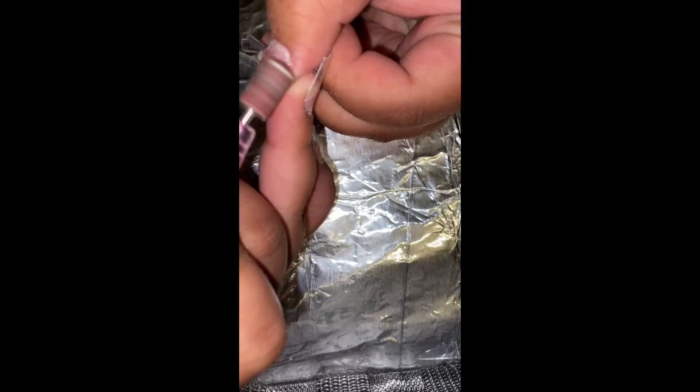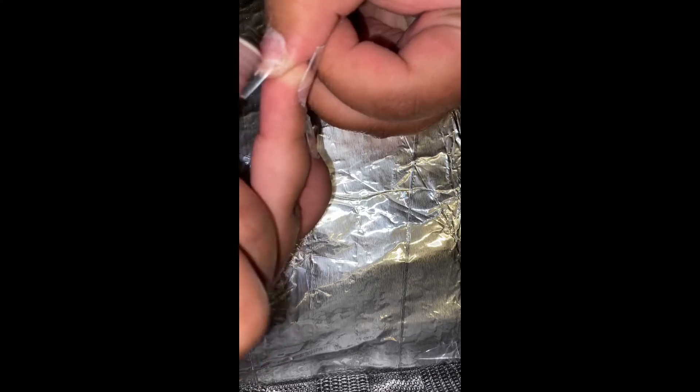Next I'm just going in with my nail drill and I'm going to be blending the nail tip with my natural nail a little bit, just so that everything looks smoother.